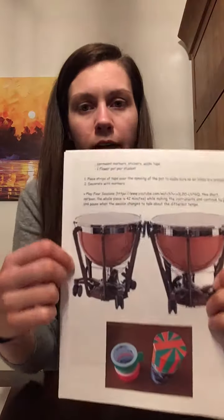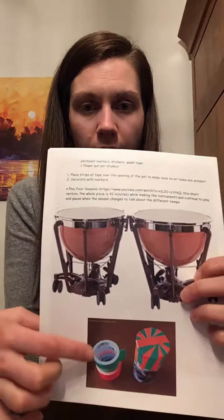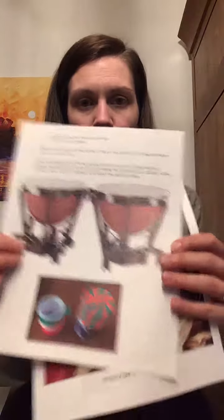If it's a fast tempo, let them play fast. If it's a slower tempo, let them play slower. This is an example of what a real kettle drum looks like, so you can show your kids that. And this is just an example of what we are going to make. This is also a picture of Antonio Vivaldi, just if the kids want to see him.